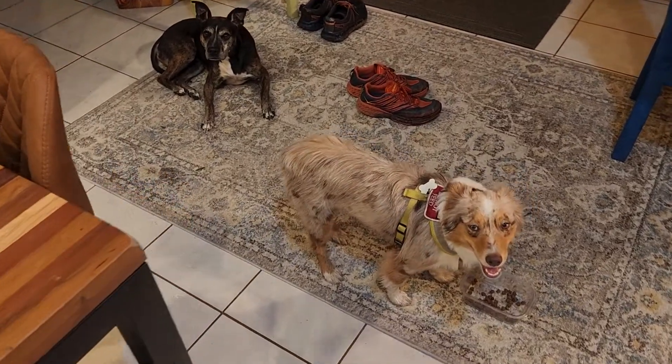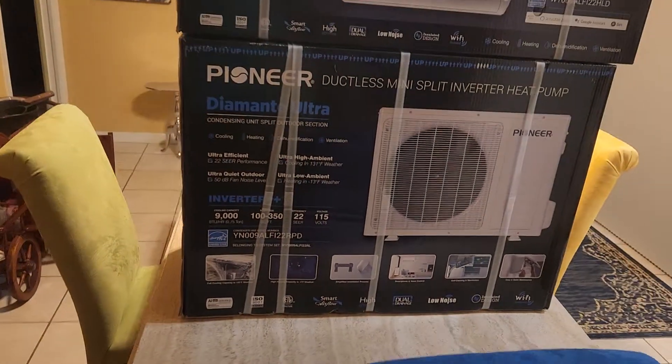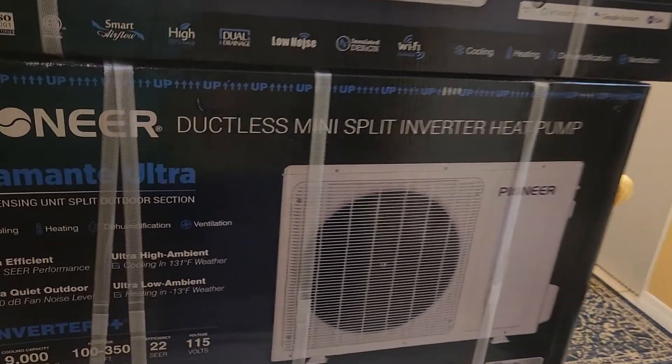I'm going to be reviewing the unboxing and explanation of why I purchased the Pioneer Douglas mini split inverter heat pump air conditioner.